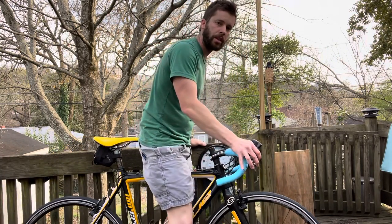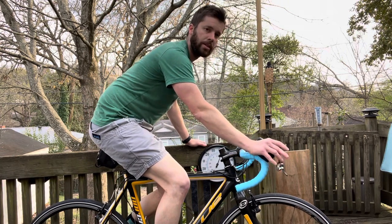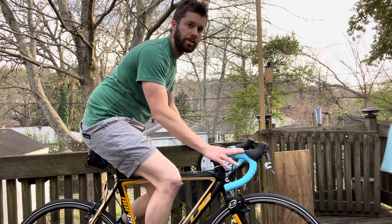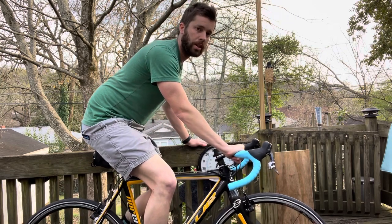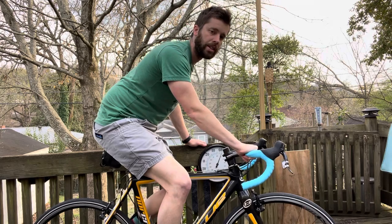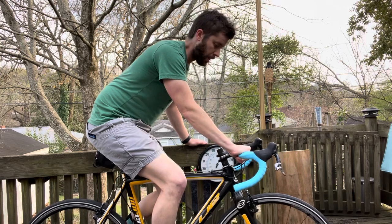Hey everyone, John Karish here — Cobb Cycles Flex Fit by John Karish — quick bike fit tip here. These are some of my favorite road bars. I call them road bars, but they're really road, cyclocross, gravel — pretty much everything. It's Salsa's Cowbell model. You can get them in alloy like I've got, or if you want fancy, you can get the carbon ones.